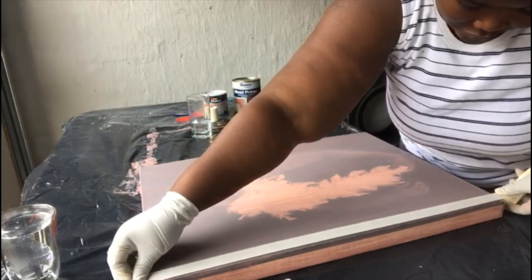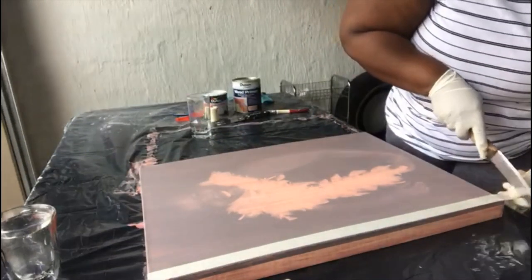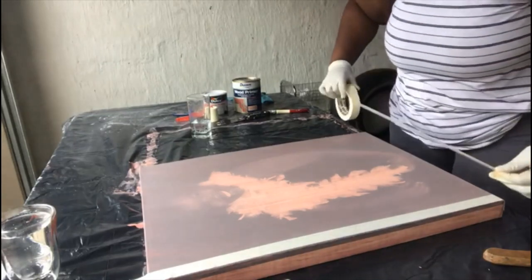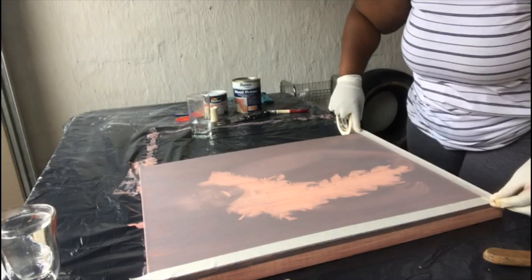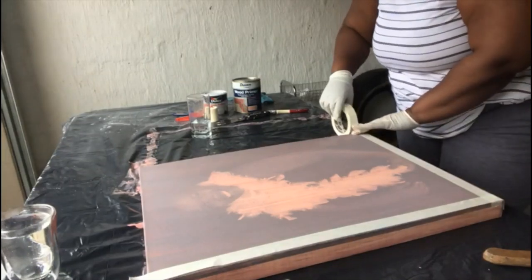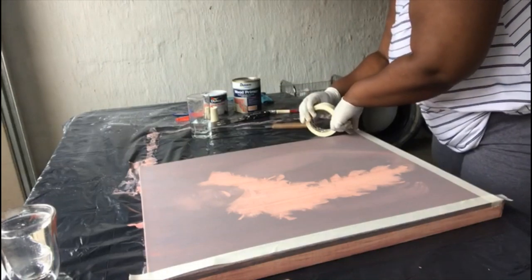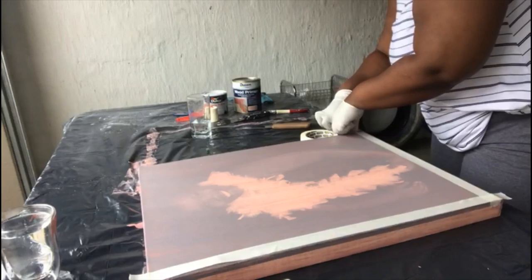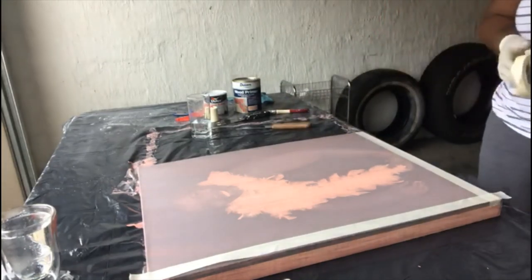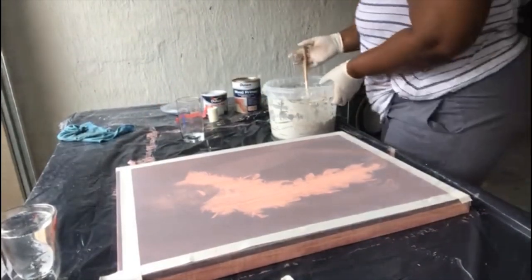This is done once the wood primer is dry — I left it for about one and a half to two hours. I'm trying to measure the sides so they're more or less the same size. It's easy to do with mask tape. I just want that smooth side around the whole texture.